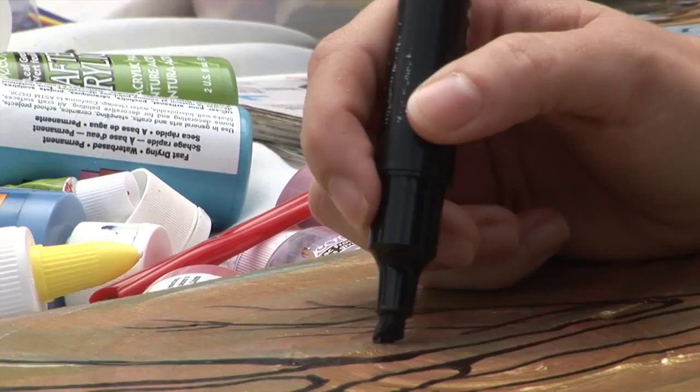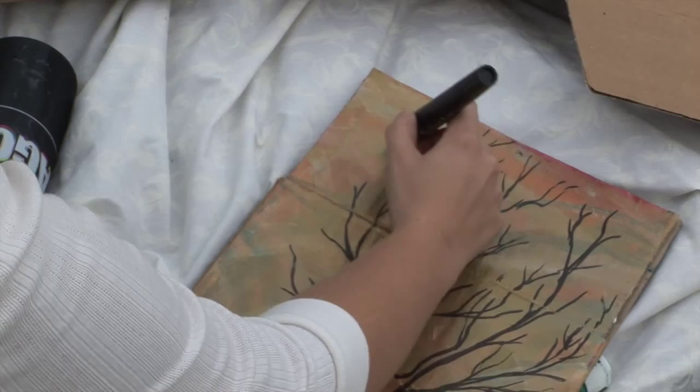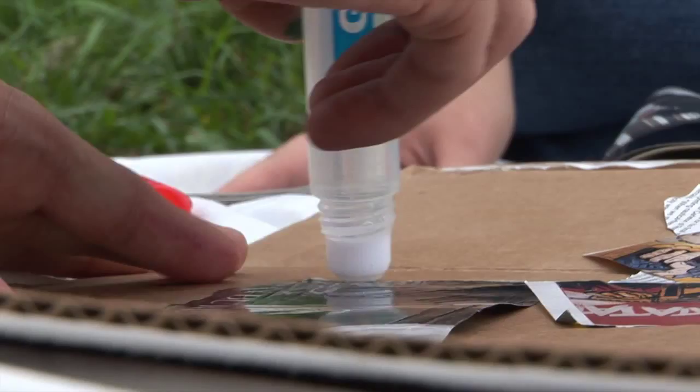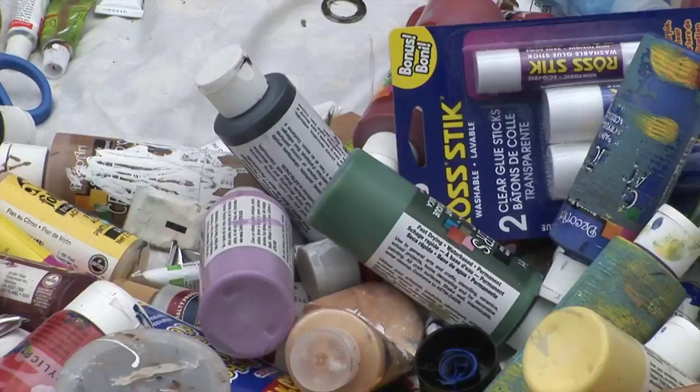It kind of transformed into something completely different. It was supposed to be more of an art class thing for children and their families, but as I put it together, more people wanted to get involved that didn't have children. So I welcomed everybody that I could find or anybody that was interested in coming out, and it's turned into a community art project as opposed to a family-based art project.